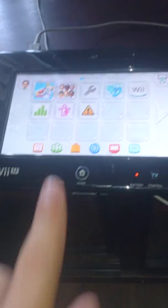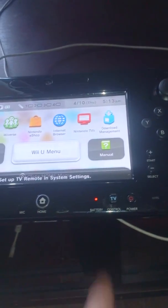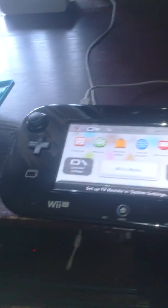Also there's a Wii U menu. Everything works — TV button. I've got to set up the TV. Let me know if you have any questions. Thank you.